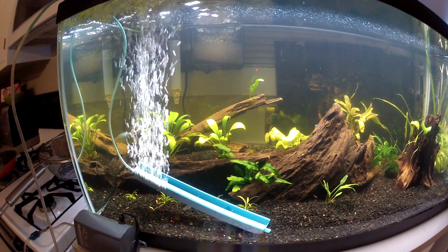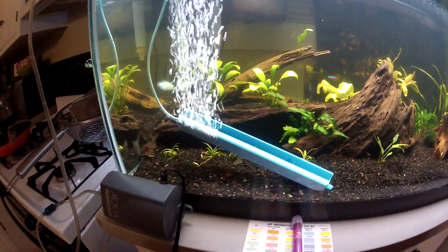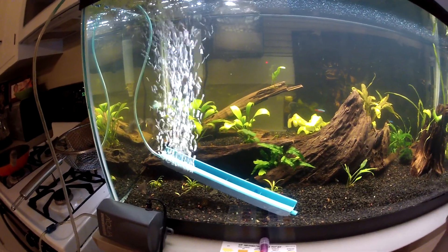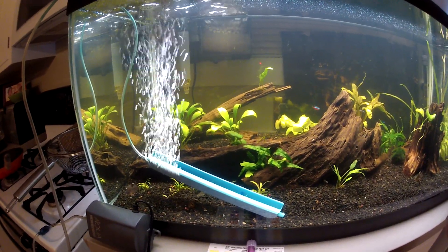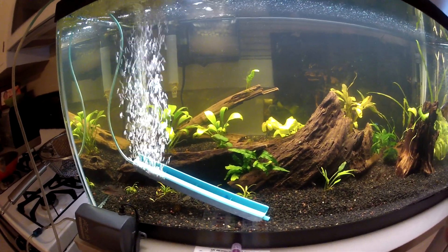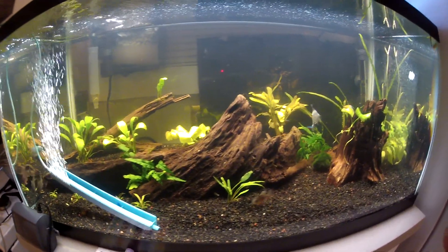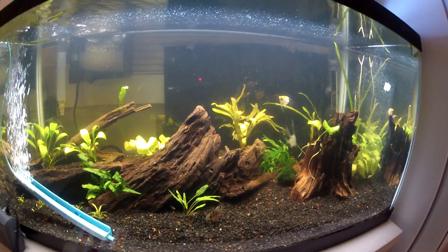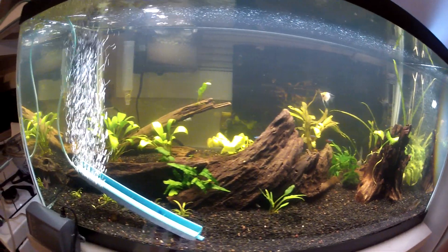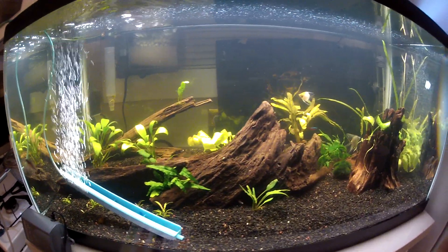So what you do if you have high nitrites is add an air stone to help with breathing, because the fish need oxygen and nitrites make it hard for them to breathe. You also have to do water changes every three days, and make sure they are pretty big — like 50 percent. I did one today and I still have high nitrites, but make sure you use Prime or a water conditioner.